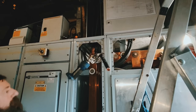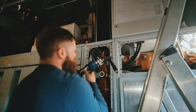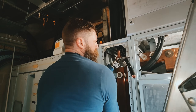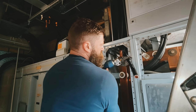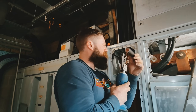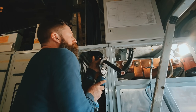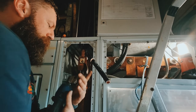Last one - last one! That needs tightening, this.